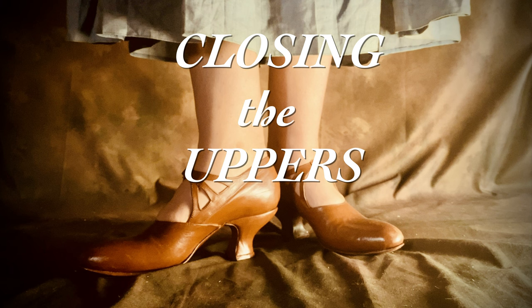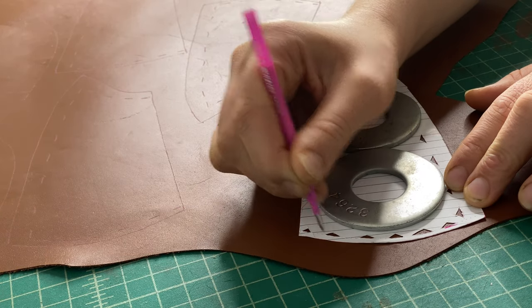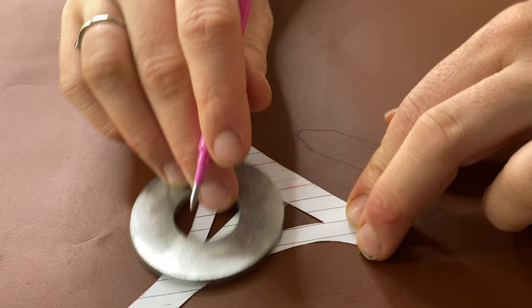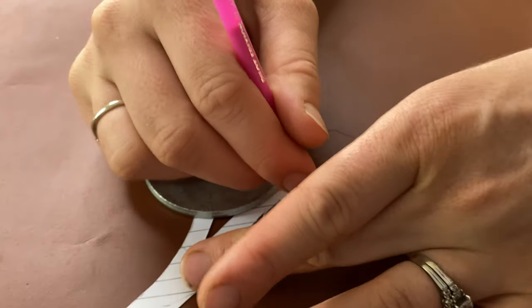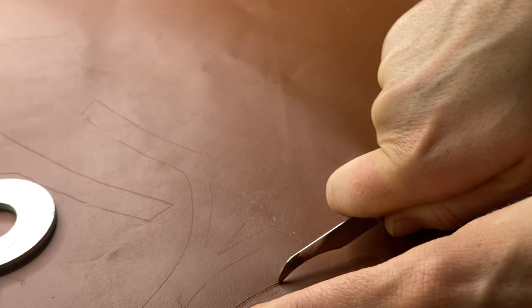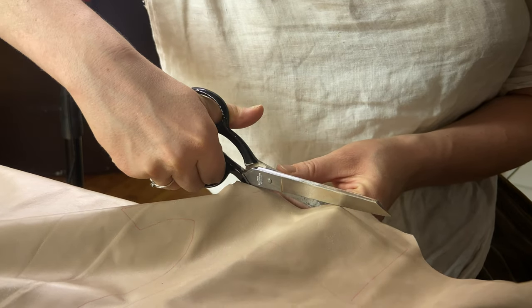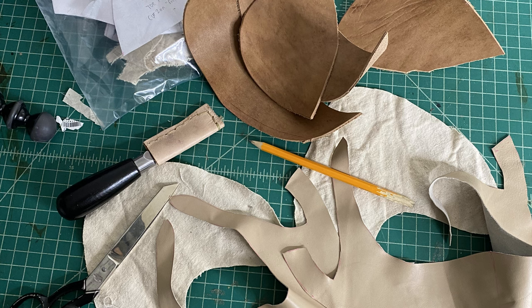I'm cutting out my pattern pieces, tracing around the cardstock pattern pieces with a leather pen and marking the stitching lines, and now cutting them out. I also cut out my lining leather, which was quite thin, so I just used scissors. Here are all of my outer leather pieces cut out, and here are all the inner components of the shoes.